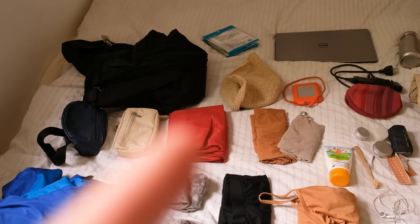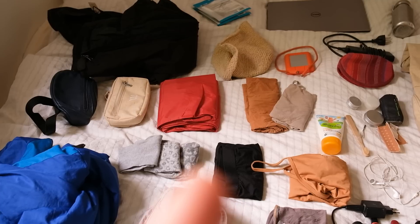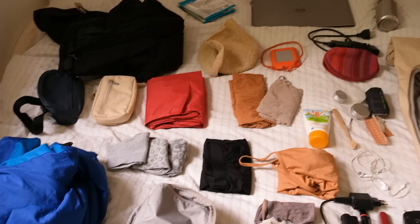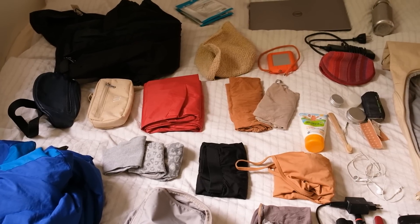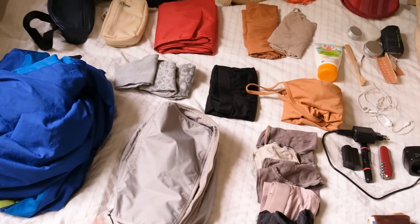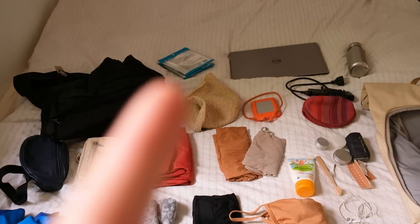I'm bringing my rain jacket, rain pants, three pairs of socks, two t-shirts, a pair of shorts. I'm wearing long pants, so that's what I will have when it comes to pants. My swimsuit, five pairs of underwear, and a packing cube that I want to pack everything into. Then I have my sun hat and some extra masks.